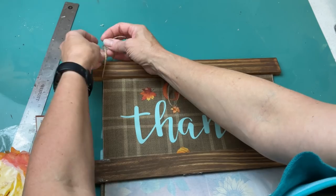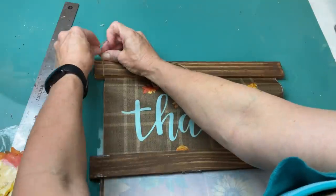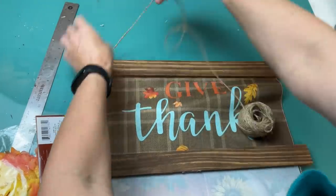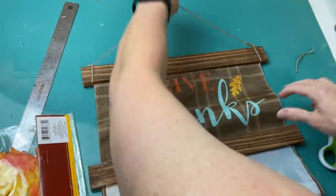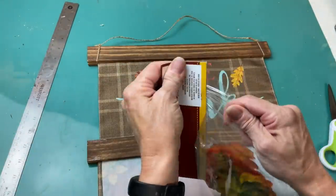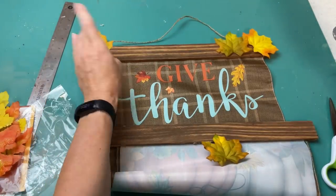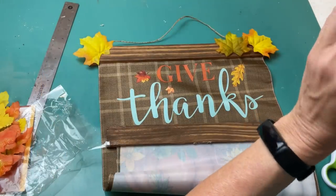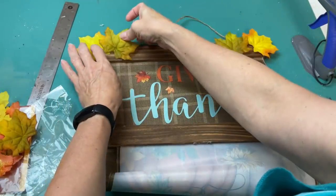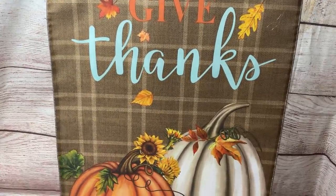With the paint sticks in place, I'm taking some jute twine and tying a knot on either side at the top — this will be used to hang our sign. Then as one more finishing touch, I have some leaves from Dollar Tree and I'm gluing a couple on either side, which also helps cover up where the string is tied.